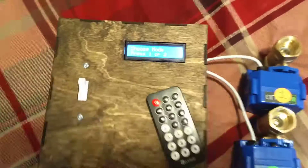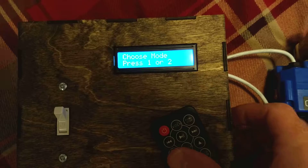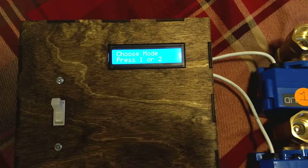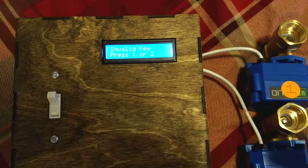So this will kind of force the user to do it. When I turn it on, it'll say choose mode, press 1 or 2. Now I'm going to press a different key — I'll press 0 just to show what happens if I press any key besides 1 or 2. And it says invalid key, press 1 or 2.